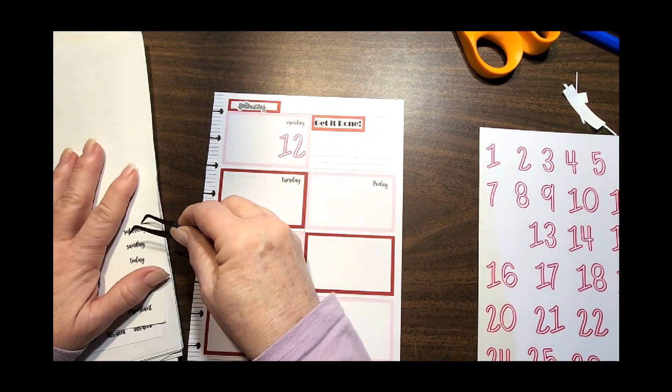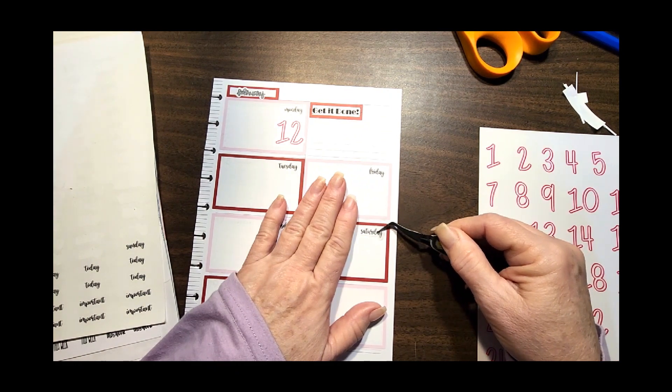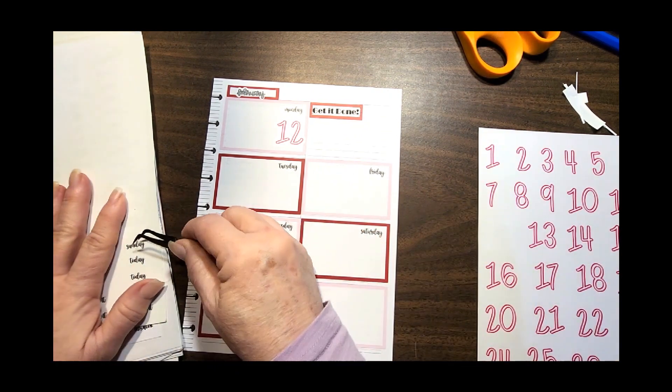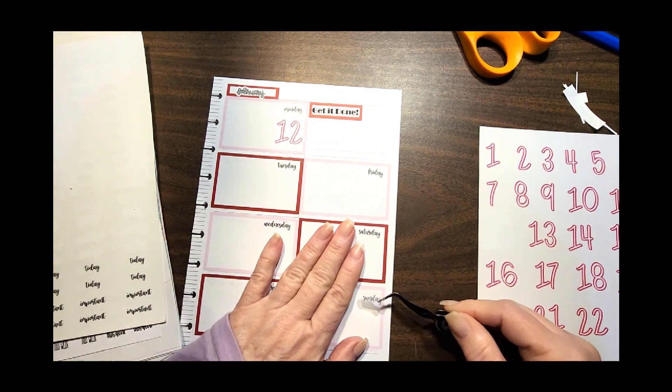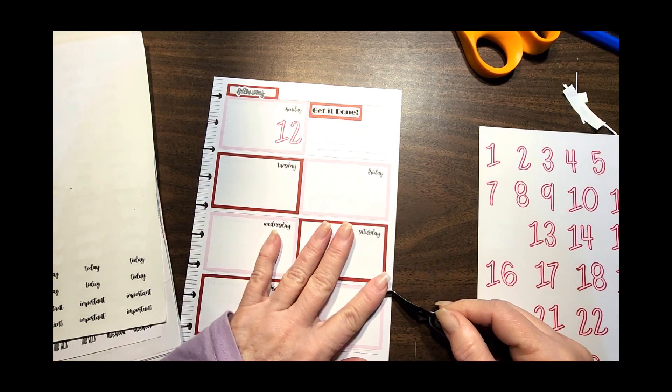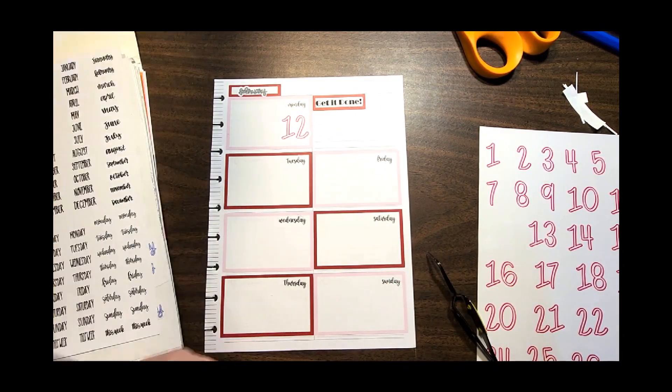A lot of people are like, 'I hate redating' — I get it. It requires you to buy more stickers and you have to be more on top of things, and I've done that a few times where I've messed it up. But for me, that's part of the fun — picking the colors and making it go together.